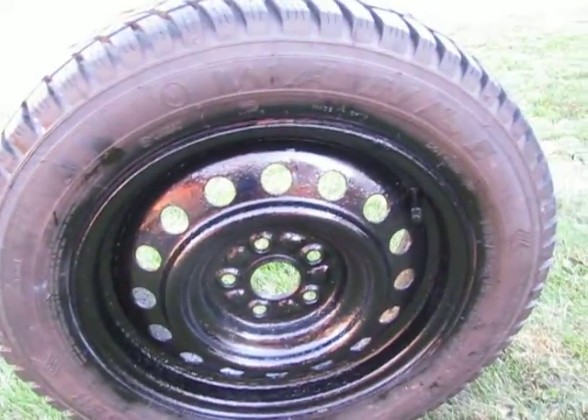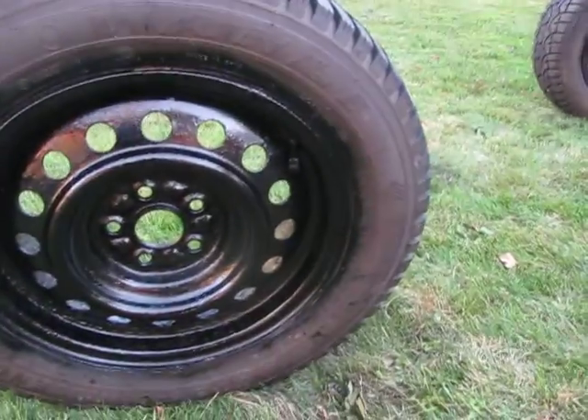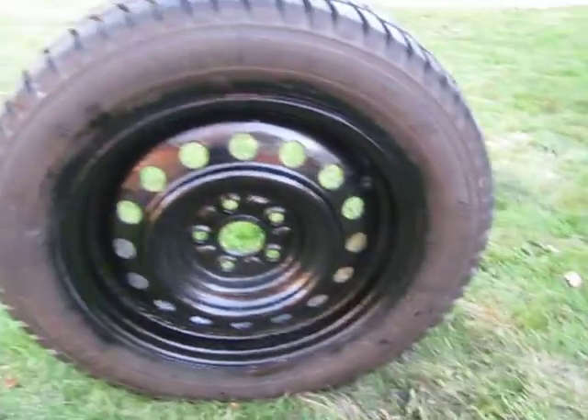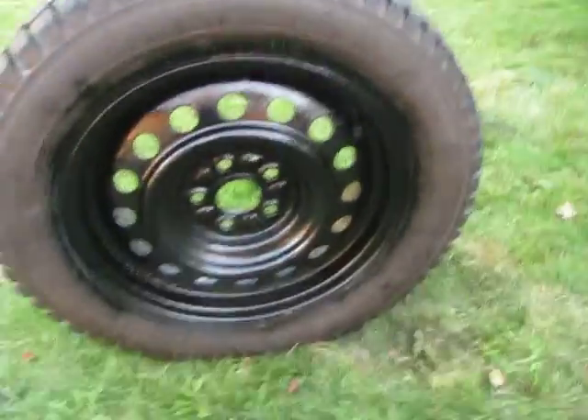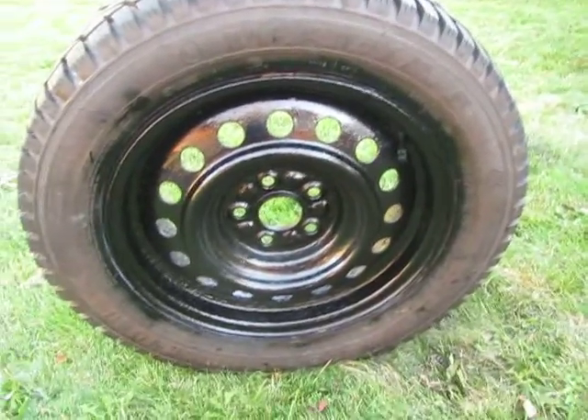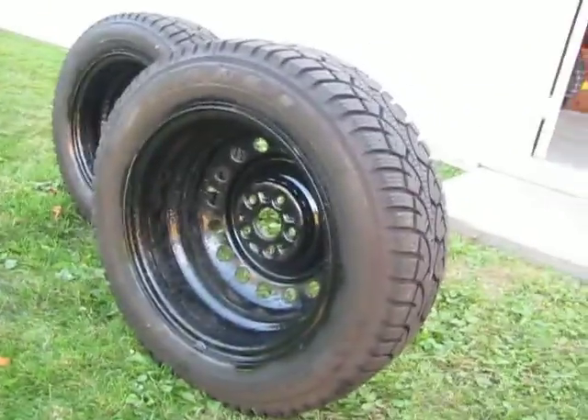I did this one a couple of coats and did the back too. So that took me about two cans of this Trem Clad Rust Paint. I just bought a third can because I did a little patch on my car on the roof, but I also want to use it to finish the back sides of these.